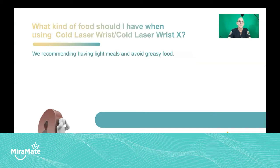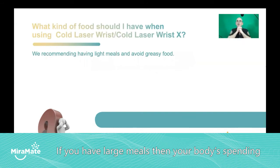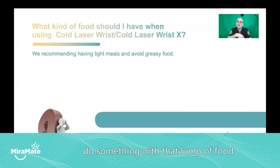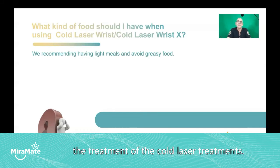What kind of food should I have? We recommend light meals and avoid greasy food. If you have large meals, your body is spending energy digesting the meal. When you eat food, your body immediately has to do something with that lump of food you've introduced. The energy goes into your gut and your intestines. If you have light meals, less energy is directed to digestion, so your body's energies are used to help remove any toxins that may be created through the cold laser treatment.